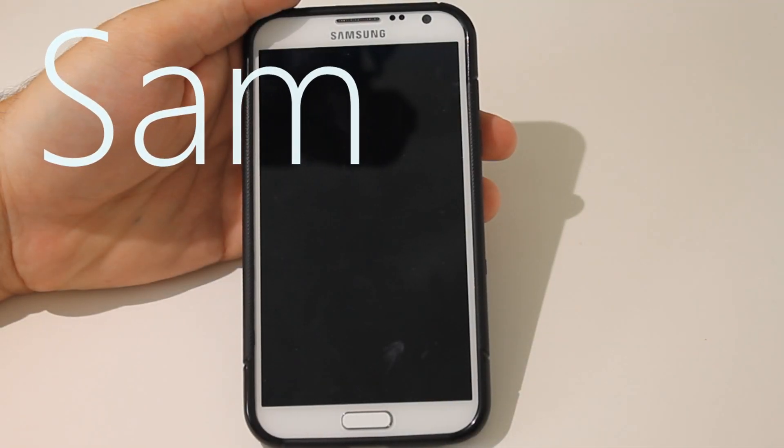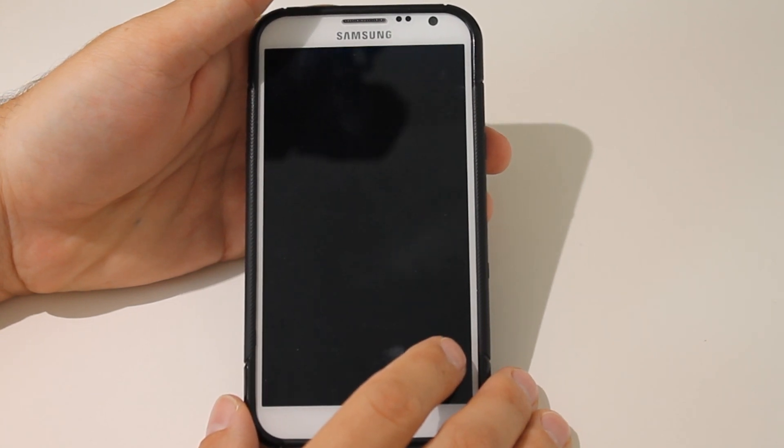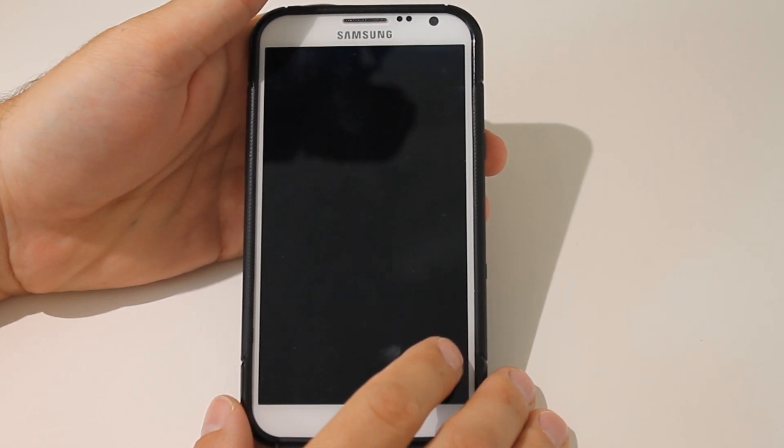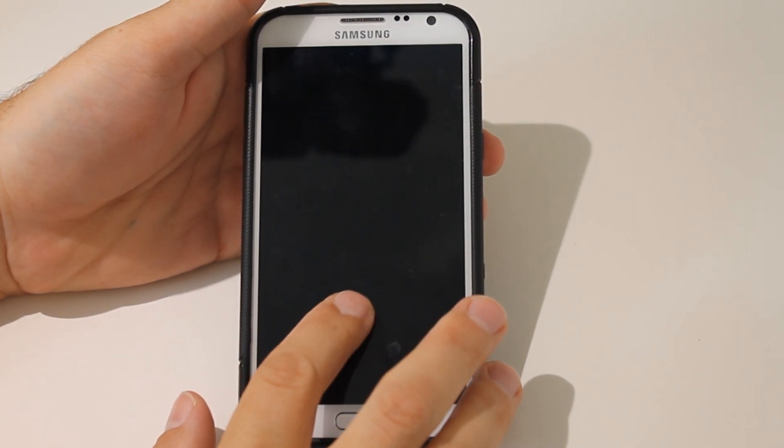Hello everyone, it's Sam with MobileTechVideos.com. Today on this episode of Android 101, we are going to get back to basics and talk about how to flash a ROM using TWRP recovery.